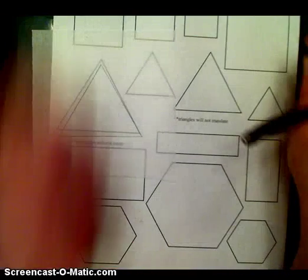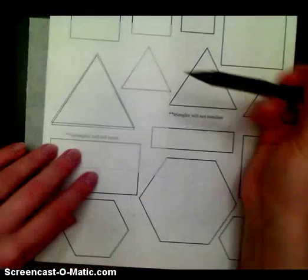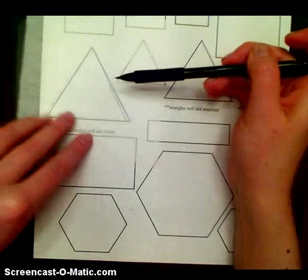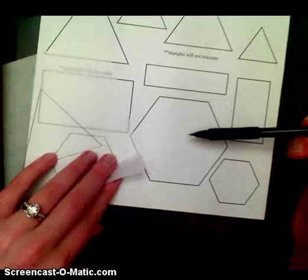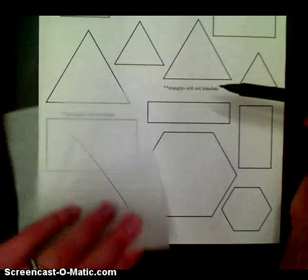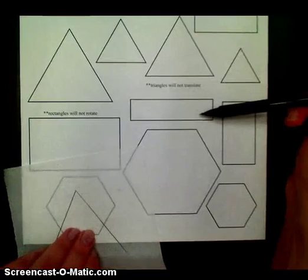Hi everyone! So now we're going to be doing a tessellation that involves a rotation. Rotations are a little bit more challenging than translations, however they do look really cool when they're done. A couple of figures that are able to rotate are the triangle, the square, and the hexagon. The only one that doesn't have the ability to tessellate using a rotation would be the rectangle.